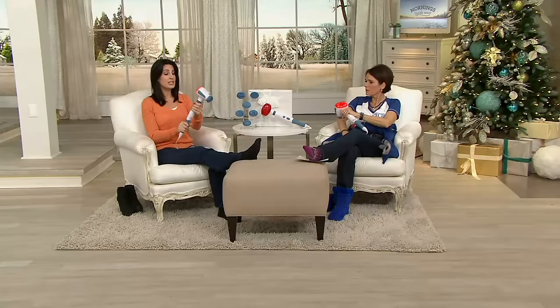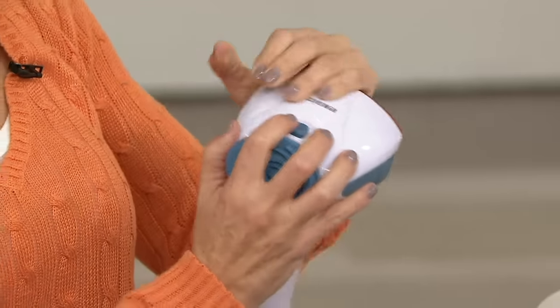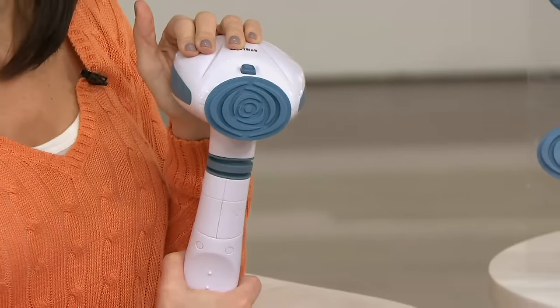It's very simple. Turn it off, then all you do is press down on this button here and it comes right off. Then place the new attachment back on and snap it on. It's that simple.